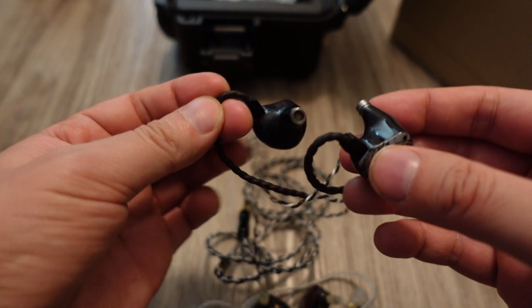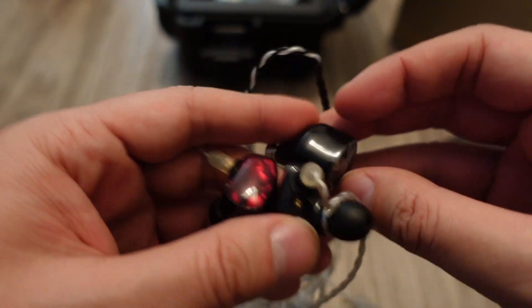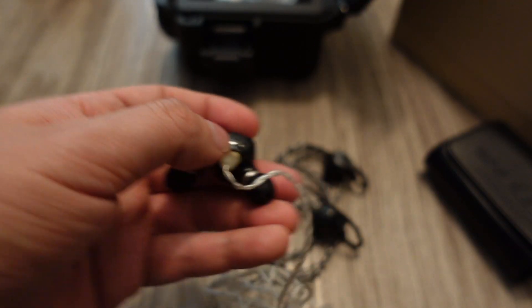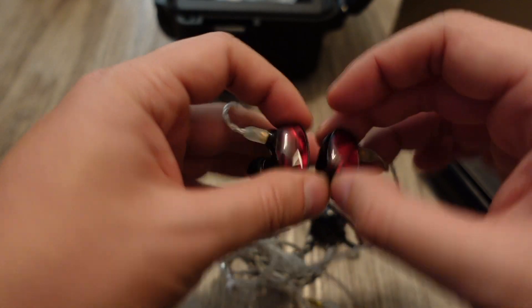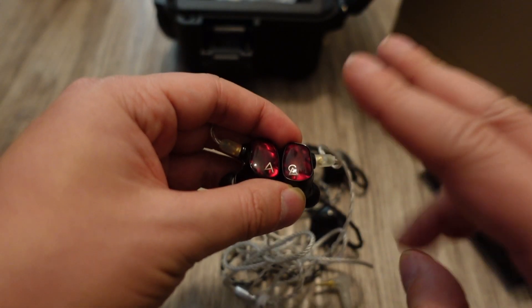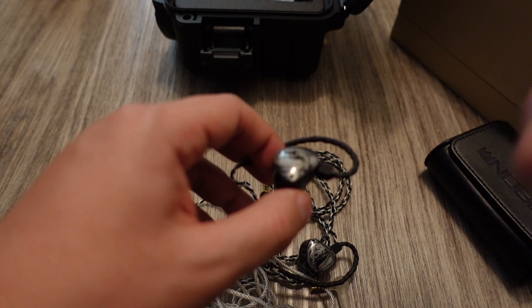Comparing the Noble Cons to the Campfire Audio Solaris X: the Cons have six drivers — four balanced armatures, one dynamic, and one piezoelectric — literally double the three drivers in the Solaris X, which has two balanced armatures and one dynamic. In terms of aesthetics, I actually prefer the Campfire's red shell with the Astell & Kern logo. The Noble has its logo on the shell too.